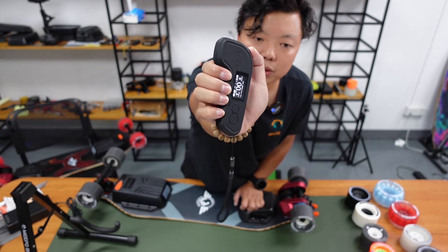It's an 8-amp 42-volt ER battery, same as other Meepo high-end boards — ER battery with a very high discharge current. It's very durable and you can use it for much longer than other batteries.